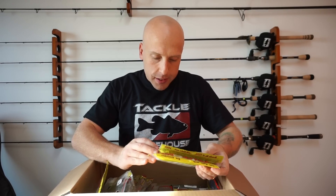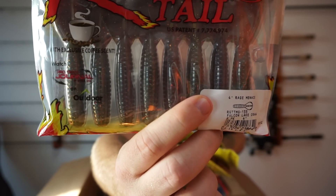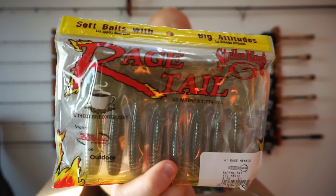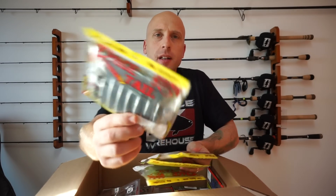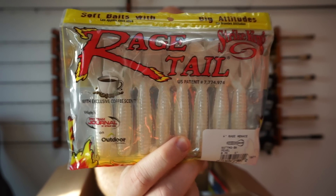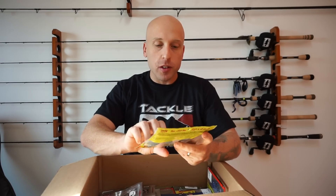I got some of the Rage Menace Grubs — I think I got six of them. We got Falcon Lake Crawl — these are four-inch. It's like a dark red maroon with some flake in it. Next is KVD Magic — kind of like a watermelon-ish with some flakes in it. Next is Green Pumpkin — you guys know what that is. Pearl. And then I believe this is a new color: Chartreuse Pepper — I really like that.